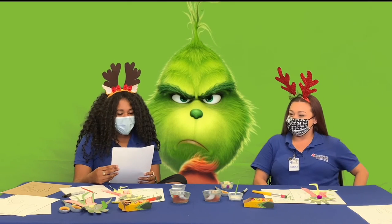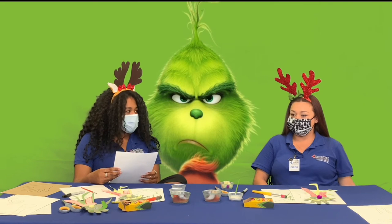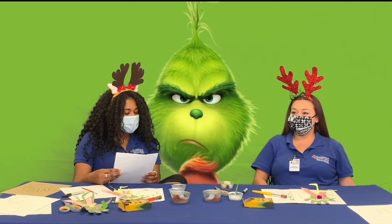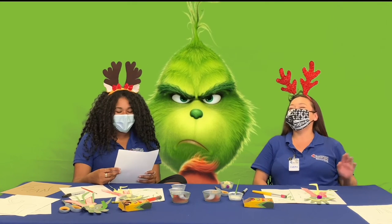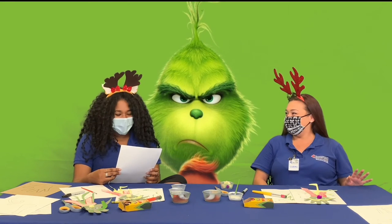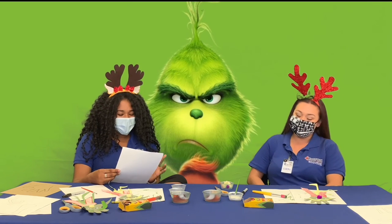First question: What city does the Grinch live in? Is it A, Whereville; B, Whoville; C, Whatville; or D, Luton? Everybody knows this one. Whoville. You are correct — it is B, Whoville. Good job.